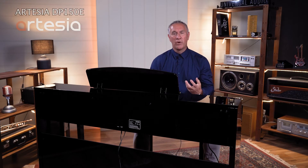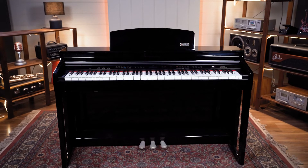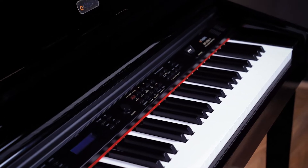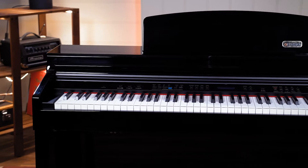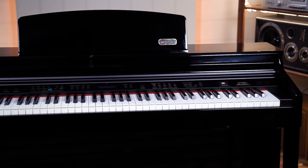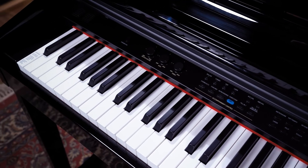The first one we'd like to show you today is one you may not be aware of here in Australia. It's a brand called Artesia — quite a new brand that brings a lot of bang for your buck under $2,000. Unlike a lot of other brands which give you just 10 or 11 sounds, this one has a heck of a lot to offer. Around 137 sounds, around 100 rhythms and accompaniments, an 88-note fully weighted keyboard, a pretty beefy sound, and even at the $2,000 mark you get a polished ebony cabinet.